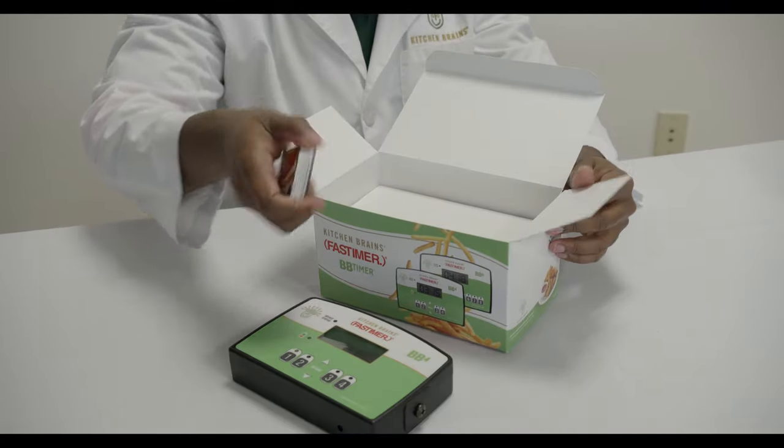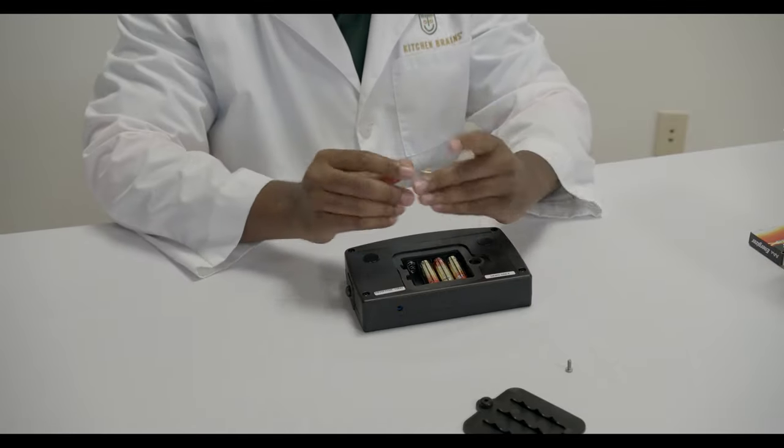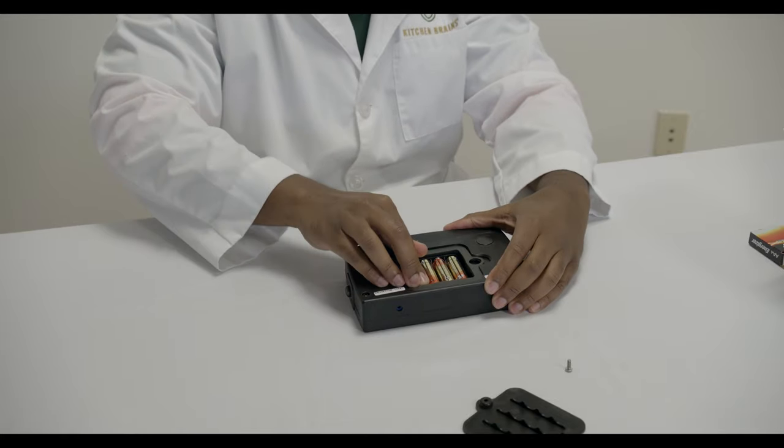First, remove the battery cover on the back of the timer using a Phillips head screwdriver. Insert four fully charged AA batteries and replace the battery cover.